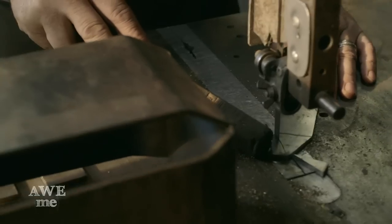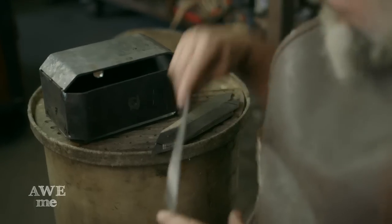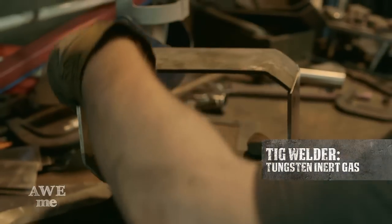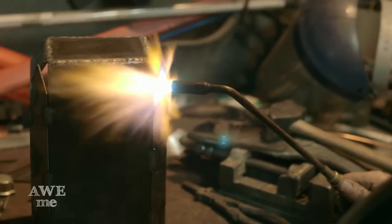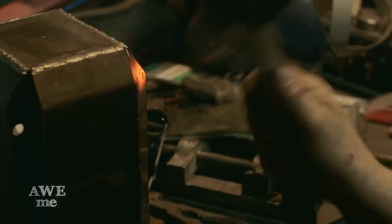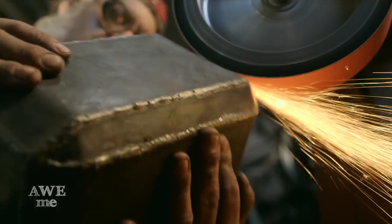I took the edge bevels and shaped those to fit the spaces that were there, then TIG welded the whole thing together and cleaned up the TIG weld faces.